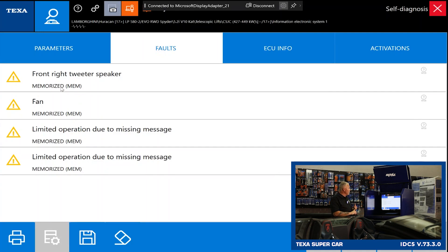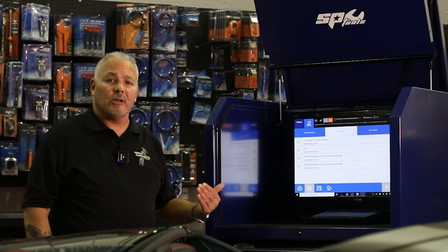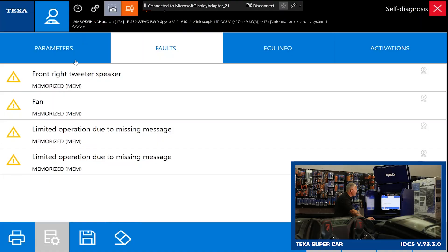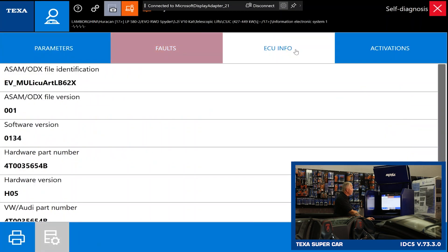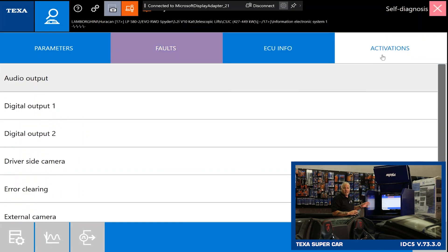So we have front right tweeter speaker, we've got fan, limited operation due to missing message — a lot of these are likely going to be ghost codes. Parameters is going to be all of our data stream — here we're looking at eight data PIDs. ECU info is all of your hardware and software numbers, VIN IDs, calibration IDs. Activations are always going to be our bi-directional controls. There's no settings menu, but there's not a whole lot in this particular module that we need to set up — that's generally what the settings menu is for: adaptations and module coding.